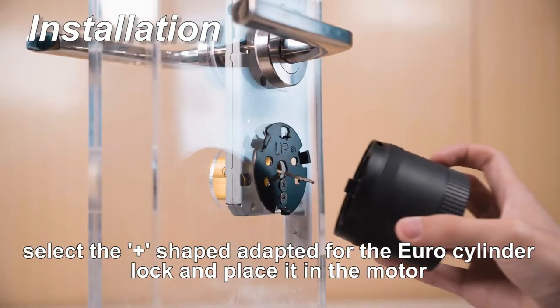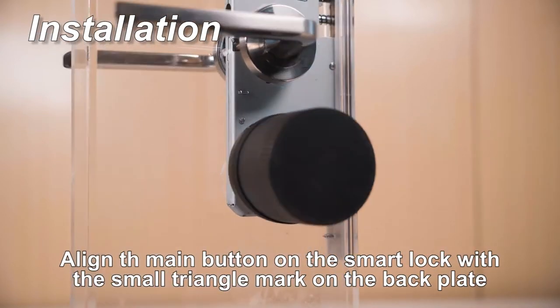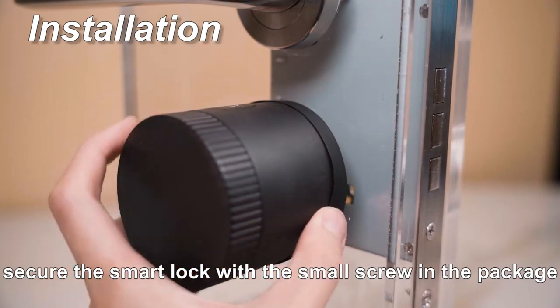Select the shape adapted for the Euro cylinder lock and place it in the motor. Now you can install the smart lock — align the main button on the smart lock with the small triangle mark on the back plate, as well as with the tailpieces. Secure the smart lock with the small screw in the package.